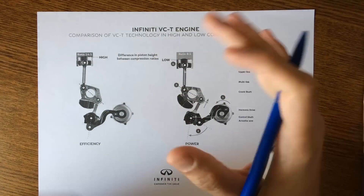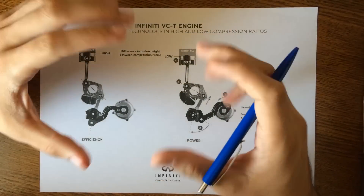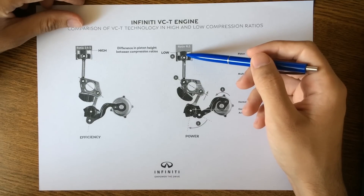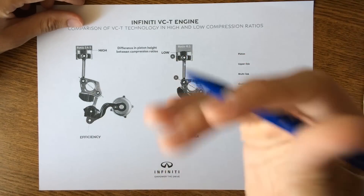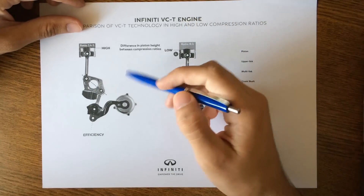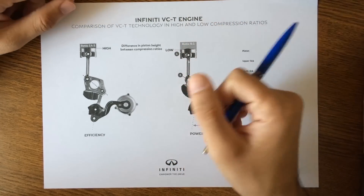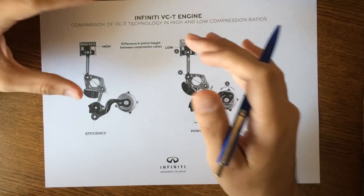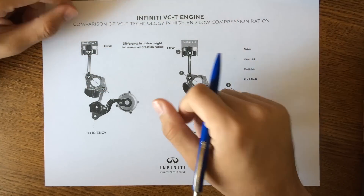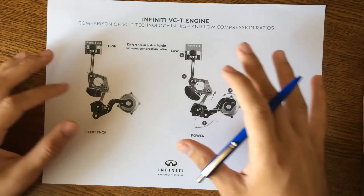So why do we need all this? First, you can remove the compromise — you get a performant and efficient engine at the same time. A lower compression ratio gives you higher boost and power while preventing engine knock, which is quite important. A higher compression ratio gives better thermal efficiency, meaning lower fuel consumption. That said, this engine won't be the most powerful or most efficient on the market — it simply gives you the unique option to choose between performance and efficiency.